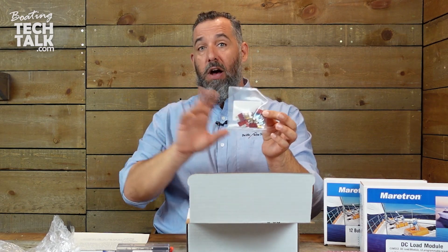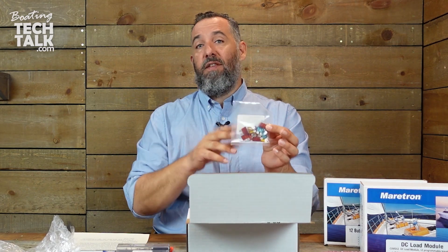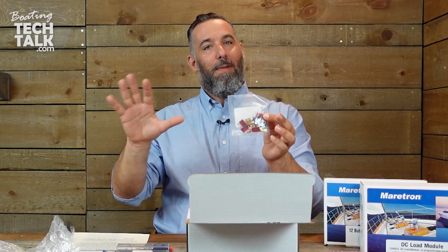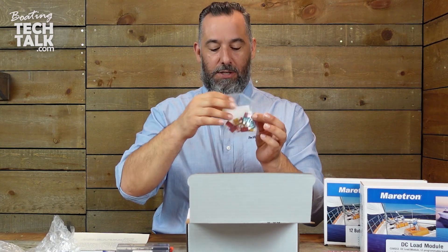On my own boat, I actually have a little box where I keep 10 to 15 of each of the possible fuses. So if something ever does happen, I go to my little magic box and the problem is solved.